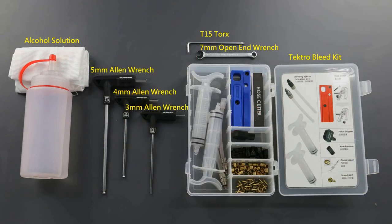Hello, my name is David here with Tektro. Today I'm going to show you the proper way to trim a hydraulic hose. Tools needed are the 5mm Allen wrench, 4mm Allen wrench, 3mm Allen wrench, 7mm wrench — you may want to use both the closed end and open end — T15 Torx, and alcohol solution.